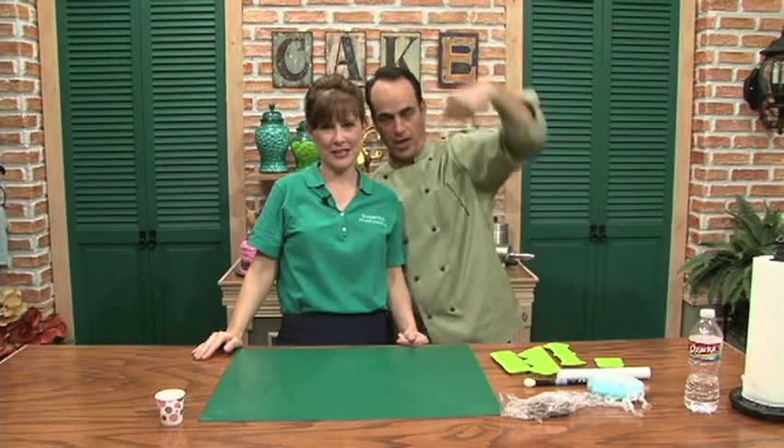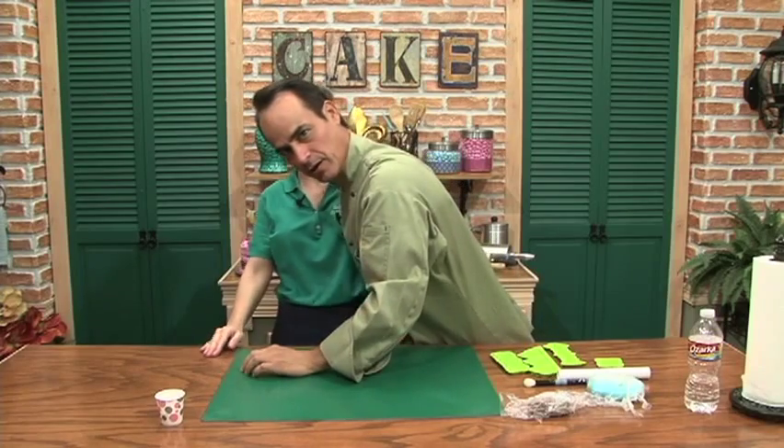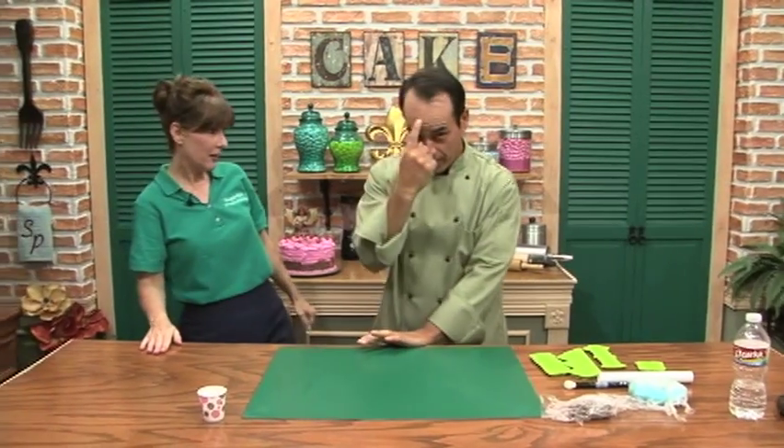Hi everybody, I'm Sharon Zambito of Sugar Ed Productions and I'm Dominic Palazzolo of MakeYourOwnMolds.com. Welcome to my set, my world, my kingdom. Hi everybody, welcome — I'm Sharon Zambito, and today I have the honor of having Nicholas Lodge with me in my studio.